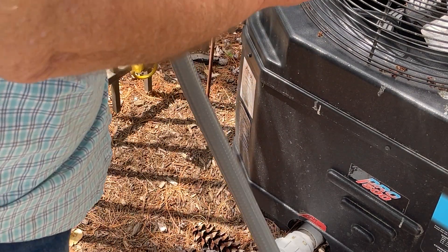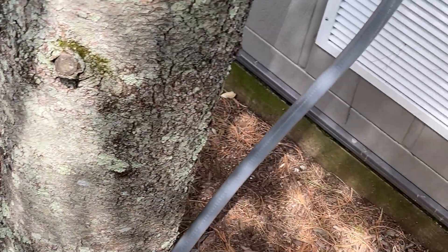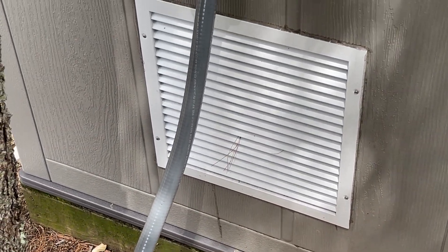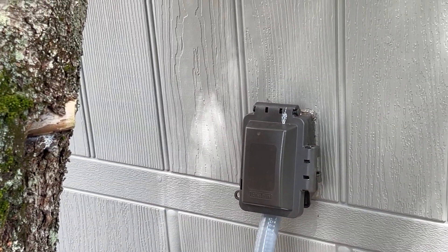I typically cover it with this rubber plug and put the rubber plug on this side. Then I feed the gas line into the generator shed.